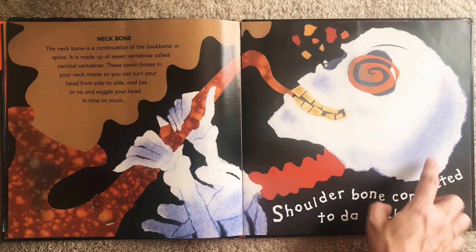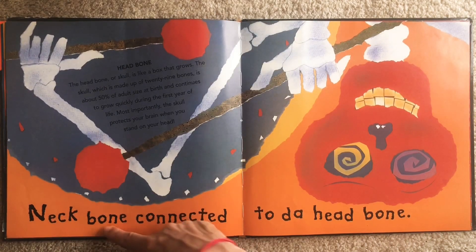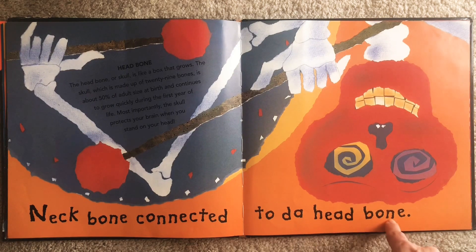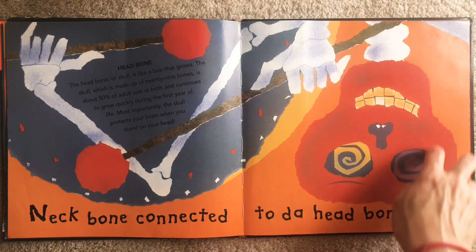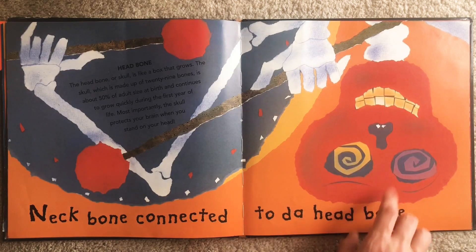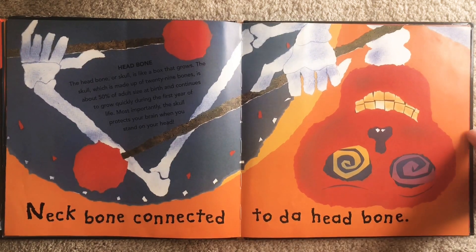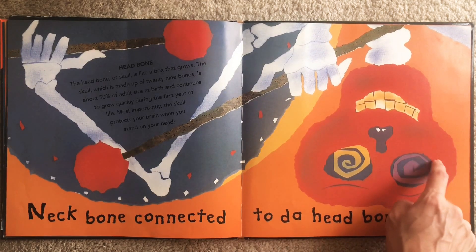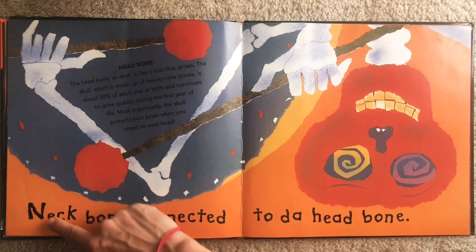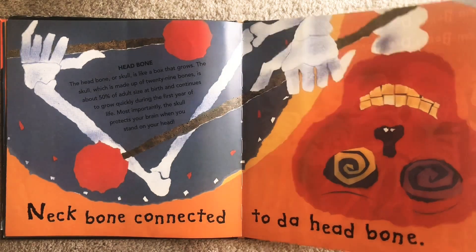Let's see what the neck bone is connected to. Neck bone connected to the head bone. Can you touch your head? Tap the top of your head — it's pretty hard in there. This is called your skull. What is inside of our skull that this hard head bone is keeping safe? It helps you think, it sends messages all around your body — it's your brain! So the skull is so important, it's like a house for your brain. The neck bone connected to the head bone, or now we know we can call it our skull.